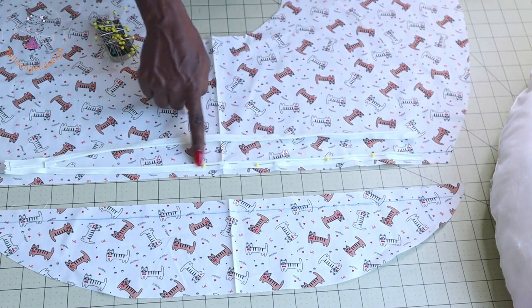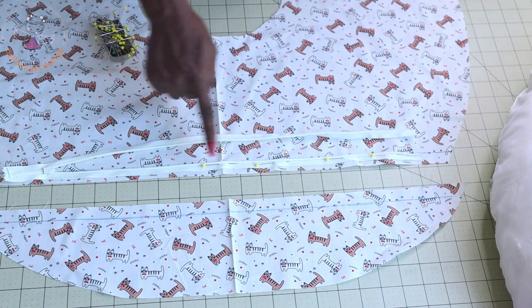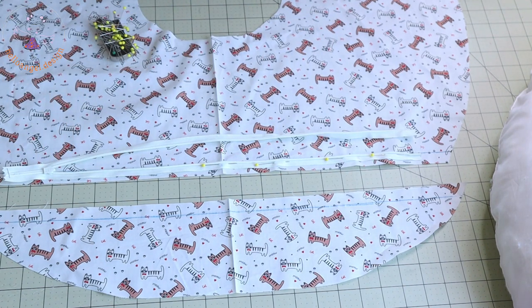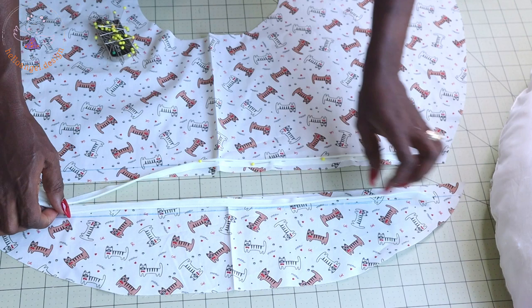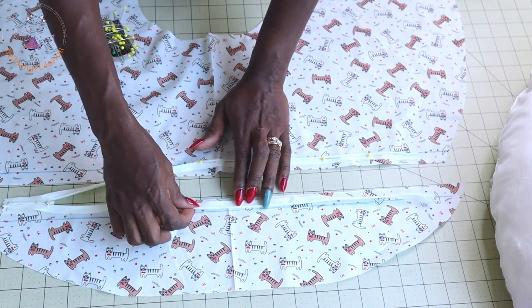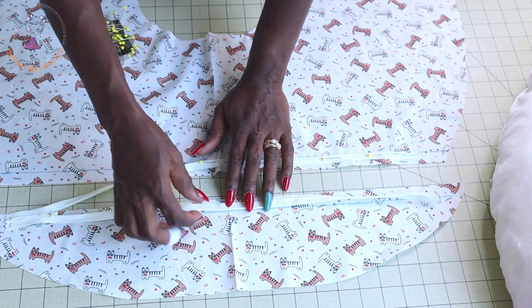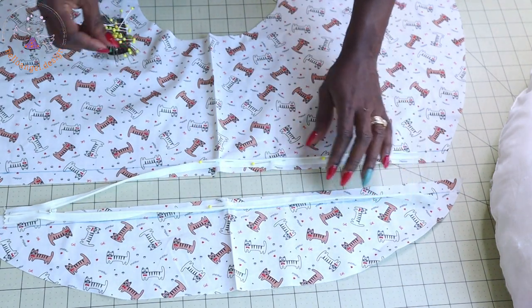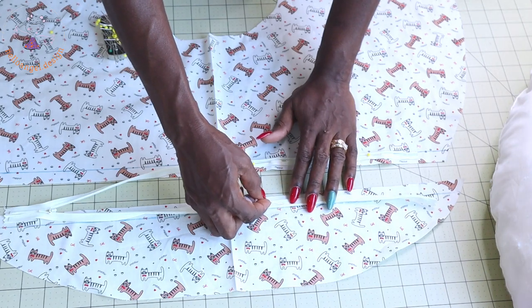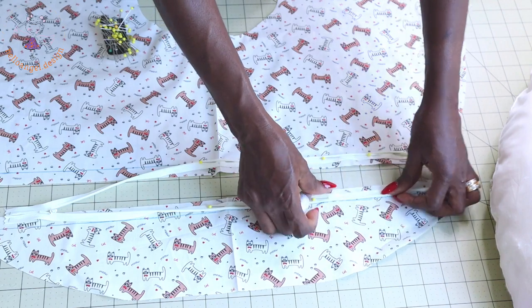Once you have done pinning, take it to your sewing machine and top stitch. The way I usually stitch my zipper — once I'm done pinning, I thread my needle and use hand stitch to secure it first before taking it to my sewing machine. When pinning on this side, turn your zipper so that the mat is inside your fabric. Make sure the center crease of the zipper and center crease of your fabric are matched. Secure with a pin all the way down, then top stitch.